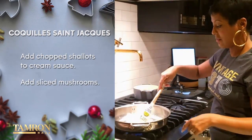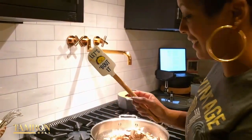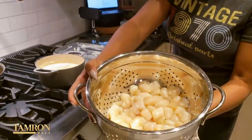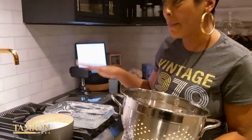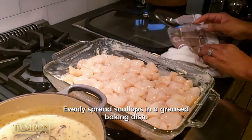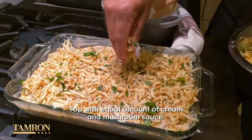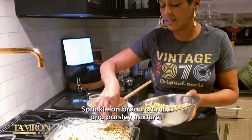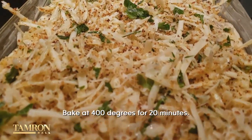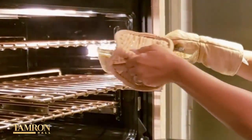Then we're going to add the mushrooms. Oh yes, this is the Tamron Hall. Let's talk about it. These are our bay scallops. They are absolutely beautiful — they smell amazing. And in a minute, they'll be in the oven. Topping it with the bread crumbs and the parsley — the combination for the crunchy finale. Here we are. Beautiful.